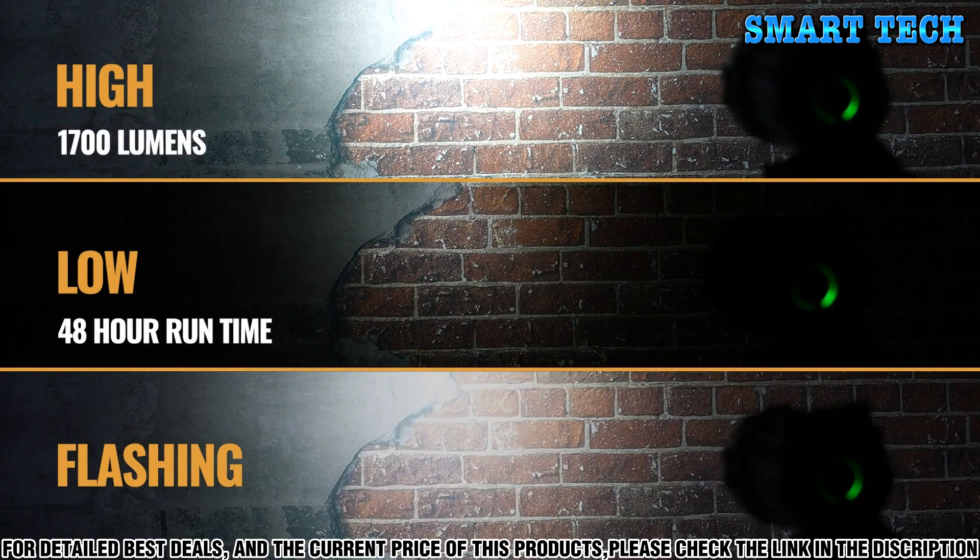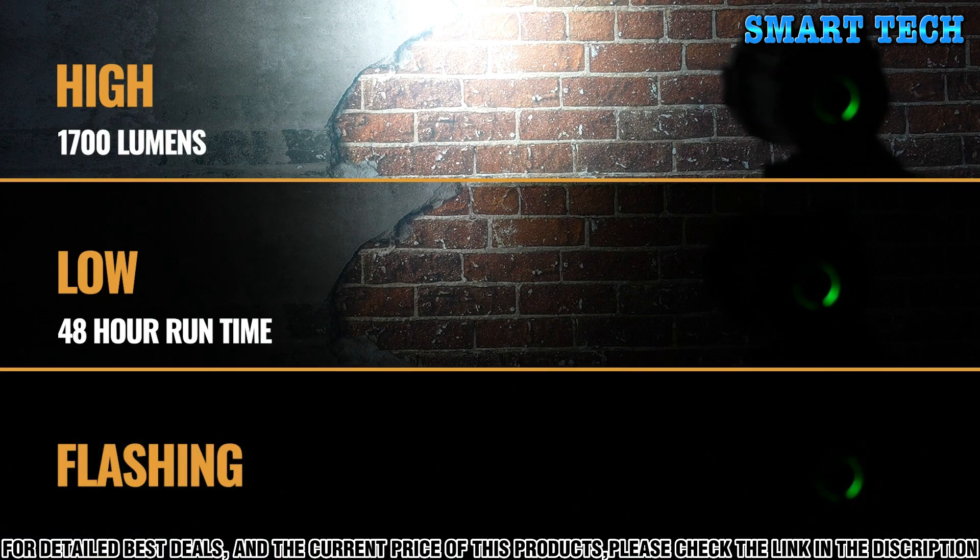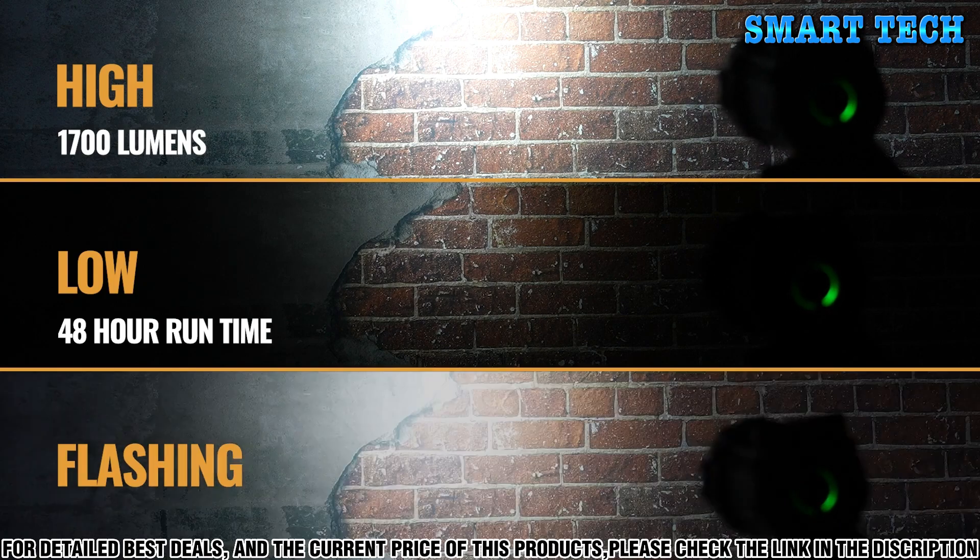The high mode offers 1700 lumens and reaches out to 515 yards. On the low setting, the light will operate for up to 48 hours.